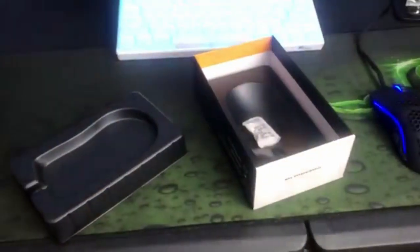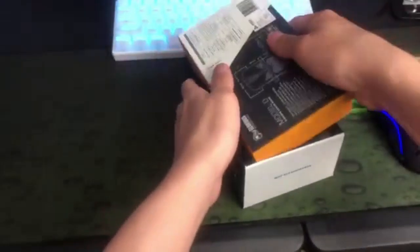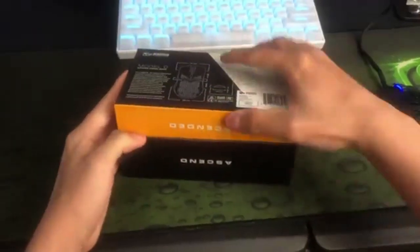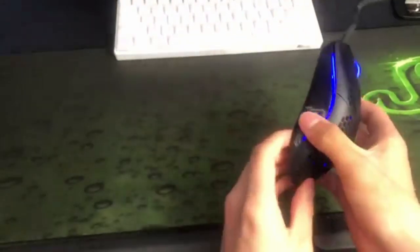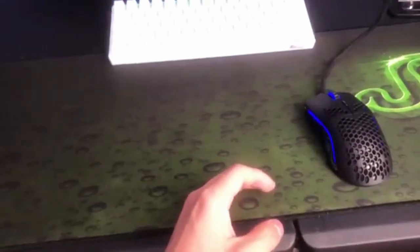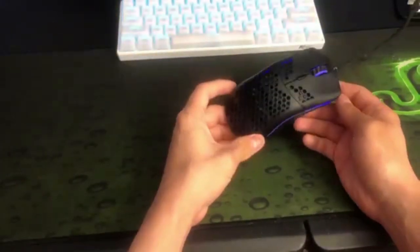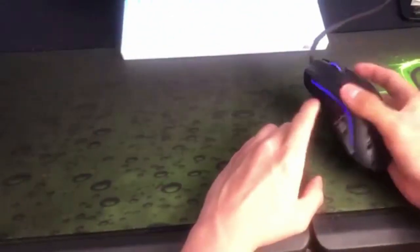This is what the mouse looks like. I switched the color — I just felt like switching it. Very sleek design and it's actually light. I have the Logitech G502, which weighs 100-something grams, and moving from that to this is actually insane.